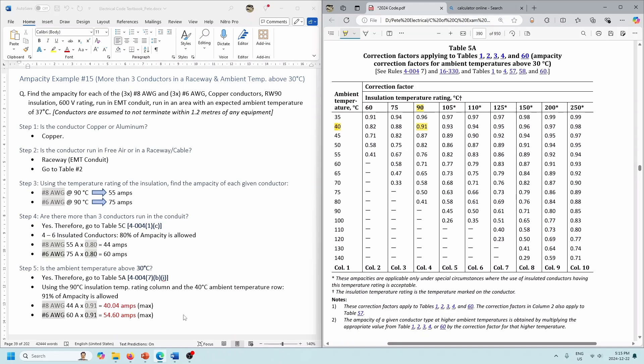Hopefully this helps — we covered two different types of insulation temperature ratings in the same pipe, and then an example where we had multiple things going on: more than three conductors and an ambient temperature above 30 degrees. Alright, hopefully this video helped. If it did, give it a like and keep going on with the playlist. We've got to talk about the fact that termination temperatures are usually 75 degrees — that will most likely be the next video in the playlist. Alright, see you in the next one.